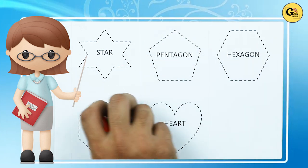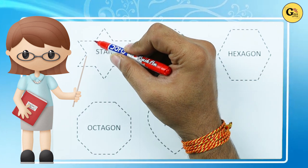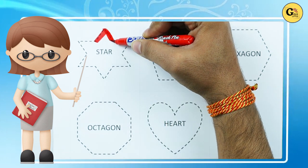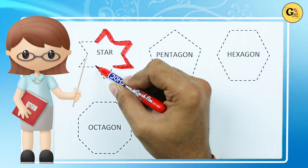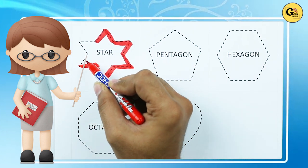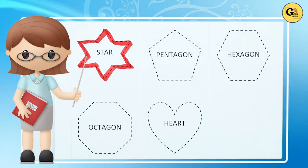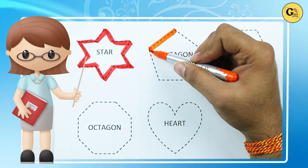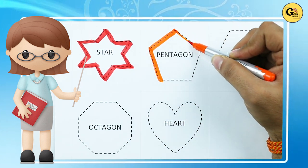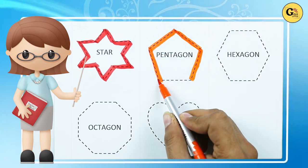Let's start making a star — red color star. Pentagon: one line, two line, three line, four line, five line — it's a pentagon.